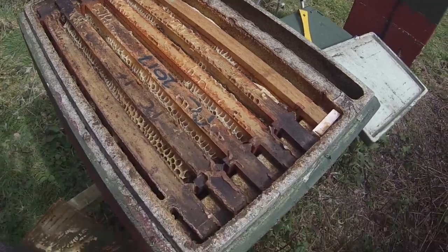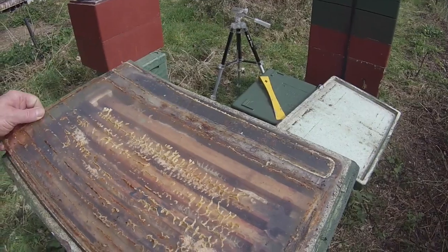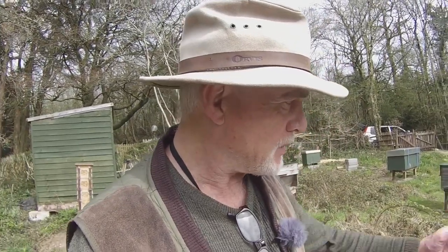While we're talking about propolis, I'm just going to pop the lid back on and put the screen back on. Some of you will have seen my video on the possibility of using sublimated propolis as a potential treatment for a well-known virus that's around at the moment, which will remain nameless.